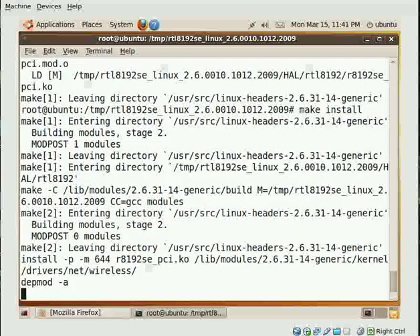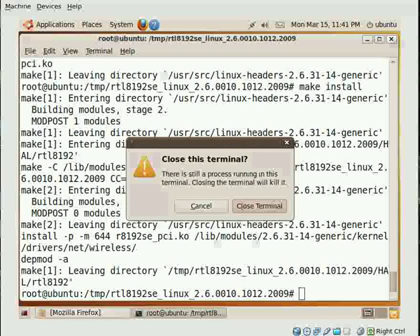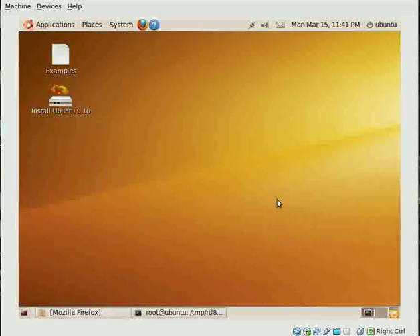Boys and girls, we have just installed a wireless card that we thought we'd never be able to install. After that we just close the terminal, shut down the computer, and restart. I'm doing this from a virtual machine, but I've just done it on Ubuntu 9.10 and it worked perfectly on a real machine and real laptop.